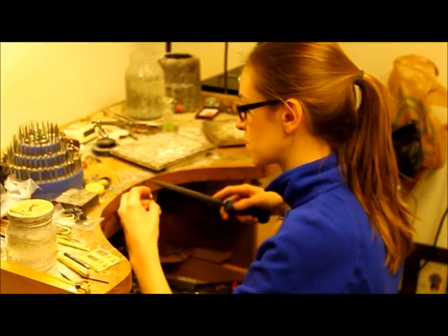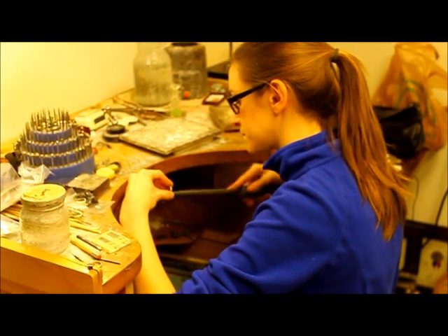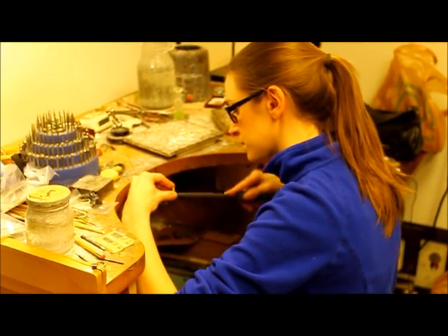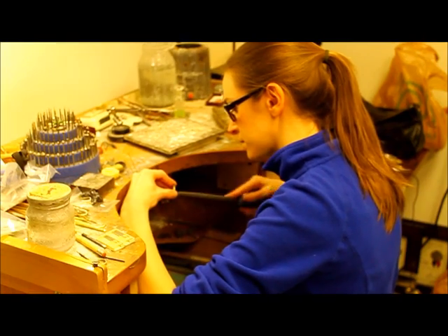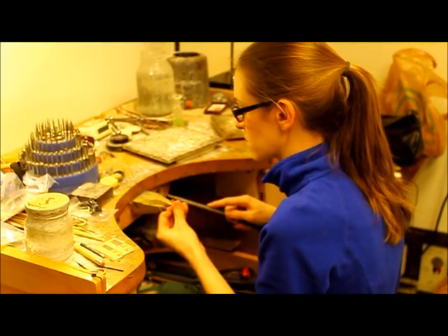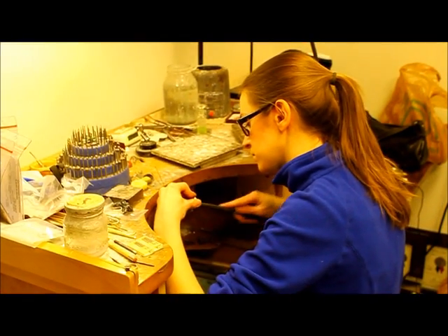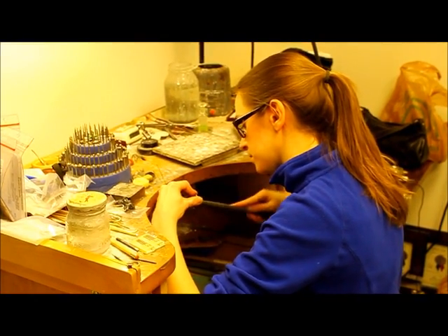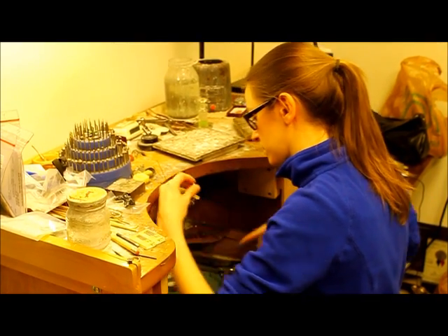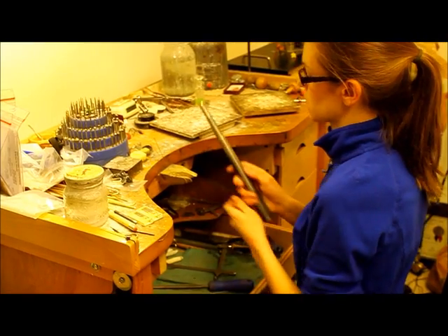That's going to need a couple minutes to sit in the pickle. I'm going to file out the excess metal from the inside of the ring, and then the sides and the back of the ring. There we go — six-and-a-half.